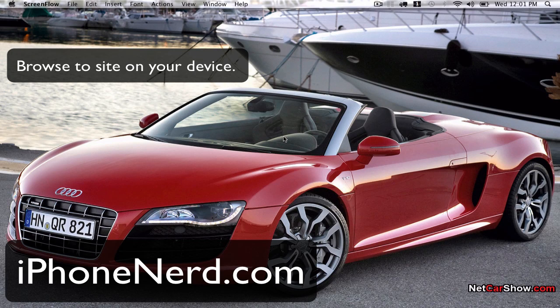Hey guys, Ricky here from iPhoneRod.com. I've been up all morning messing with the new 4.3.3 jailbreak and I thought I'd just make a tutorial for you guys that haven't even heard about it or have an iPad and don't know how to do it. I'm not going to be using an iPad today, just going to go straight into it.